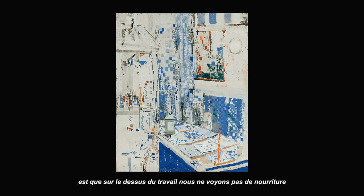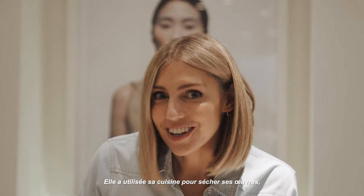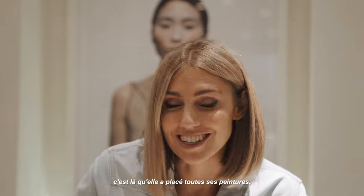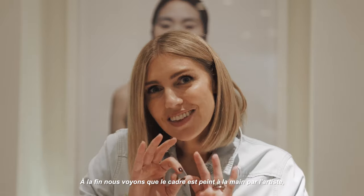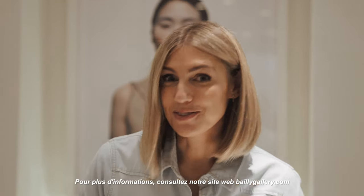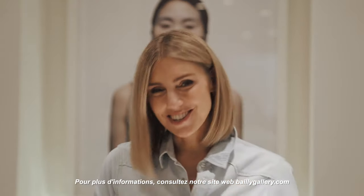On the worktop we don't see food, but artworks — she used her kitchen to dry her work. That's where she placed her drawings and paintings. And at the end, we see that the frame is also hand-painted by the artist, making it very personal. For more information, take a look at our website, bygallery.com.